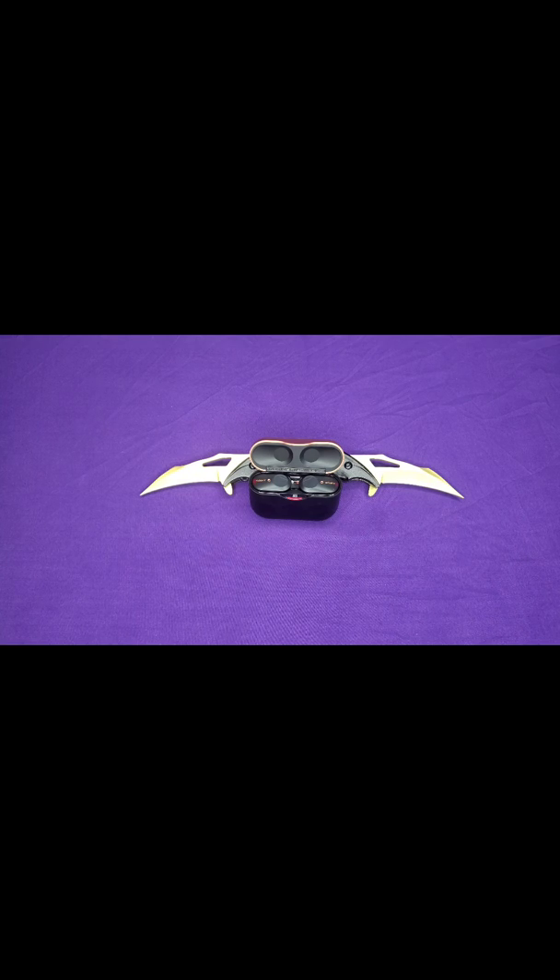I probably wouldn't run in these because they don't have a waterproof rating, so sweat getting in there could be an issue. That said, they don't fall out of your head. They look kind of bulky, but once you get them in, the way they're designed, they fit in there pretty well.